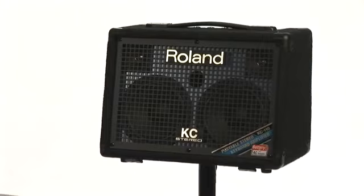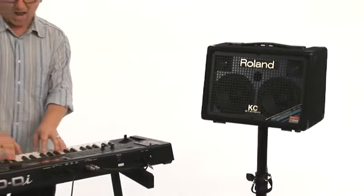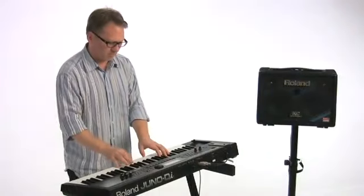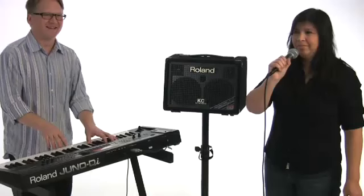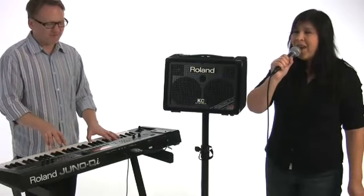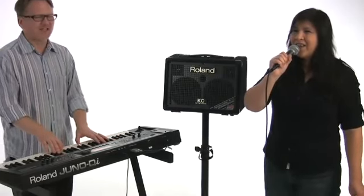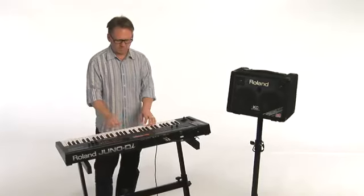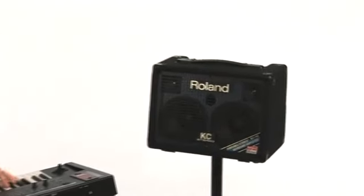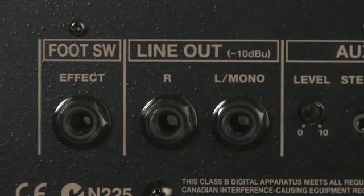With its small size, battery-powered operation, and powerful stereo sound, the KC 110 is a must-have amp for any keyboard performer. It's a perfect fit for so many intimate playing situations: home practice, rehearsals, open mic nights, street gigs, and more. And with the ability to plug in a mic and an MP3 player, you've got a portable PA that's easy to set up and won't break your back. The KC 110 also makes a great personal monitor and mixer for your keyboard rig, no matter what size stage you're playing on. Just plug your keyboards in, connect the stereo line out to the house PA, and you're good to go.